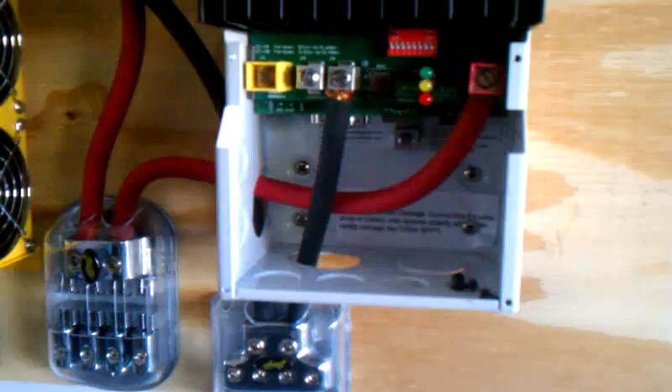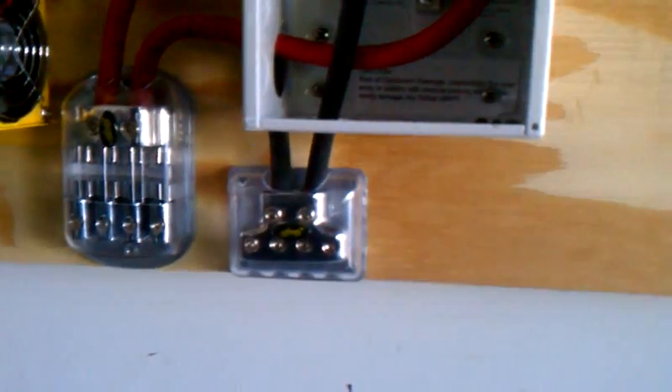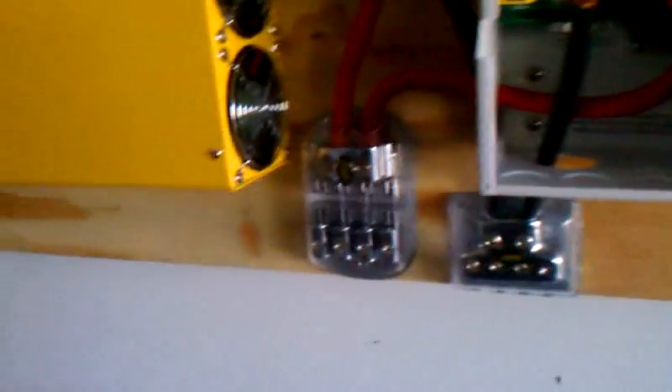I've got the solar input here, common ground, ground battery, and then there's a place where the temperature sensor goes, and the ethernet goes up here. There's RS-232 and all kinds of things you can connect to it, plus their proprietary stuff which connects here — looks like a little telephone cord.